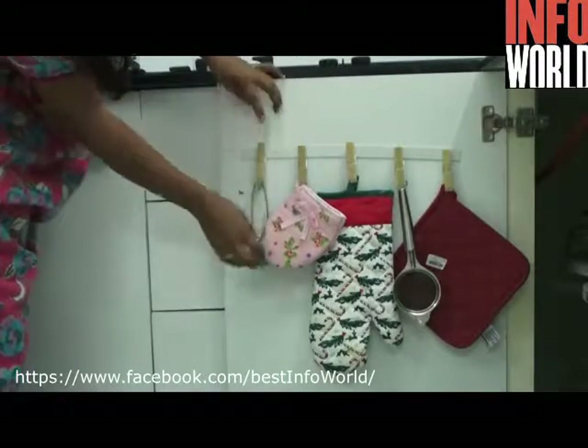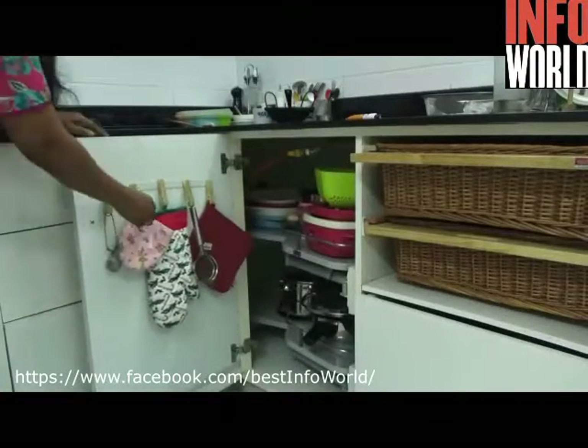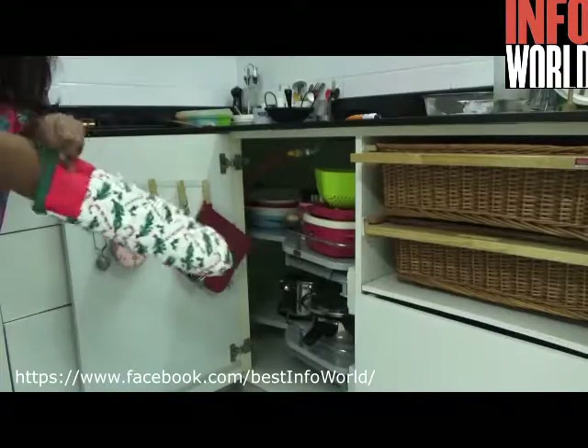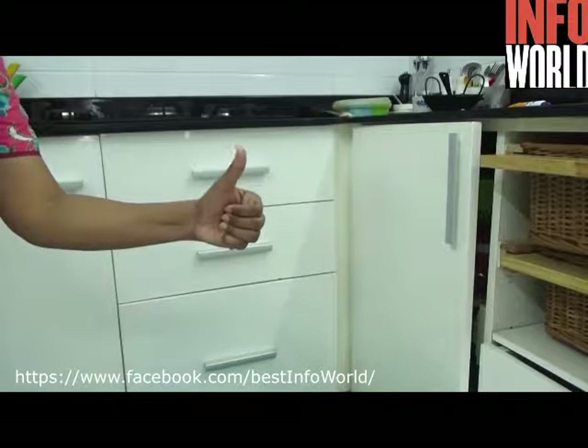That's all, guys. These are all eight smart and useful tips that I shared from my kitchen. I hope this video is really helpful for you all. If so, don't forget to hit the like button. To watch more interesting kitchen tips, subscribe to my channel. Thank you so much for tuning in, bye bye.